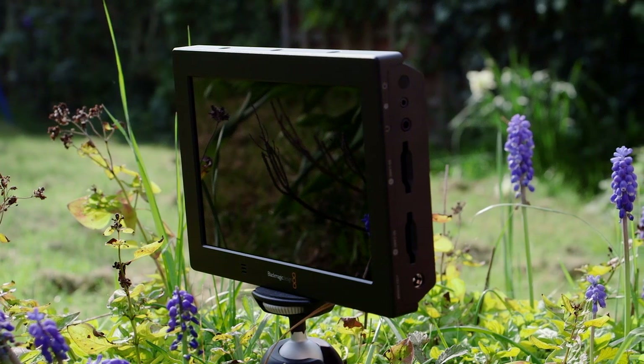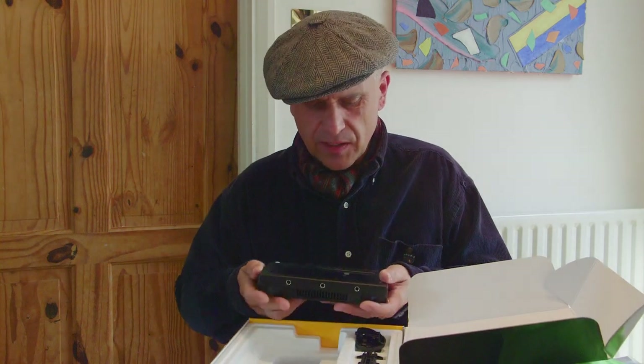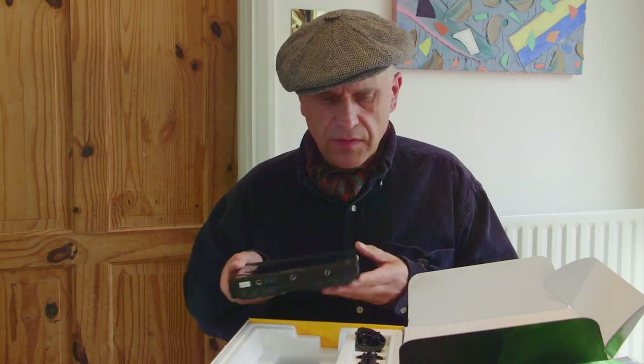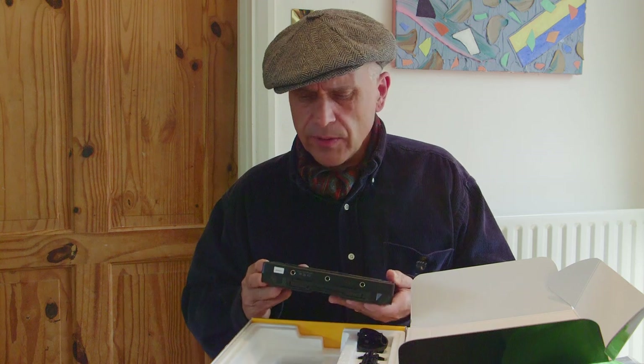Whenever I get anything with a screen, I have this real urge to keep it clean and tidy — no scratches, fingerprints, and things. It doesn't always last long, but with this Blackmagic Video Assist it might turn out the right way with help. I've decided to get a screen protector for it. I had to order it online and it turns out it came from Germany. In the earlier video I said I'd put one on, so I'm going to put one on.